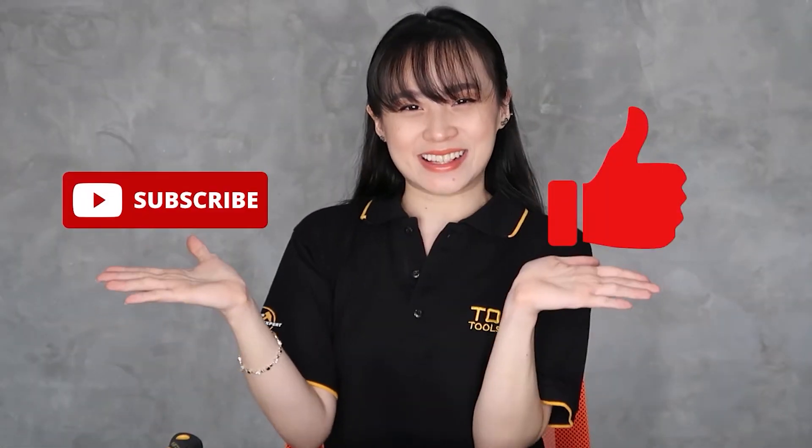Hi guys! Welcome! I'm Laya and I'm here to unbox and show you how to use our products and tools. Before I proceed, don't forget to subscribe and like. Also, hit the bell button for more updates and notifications. So, let's begin!